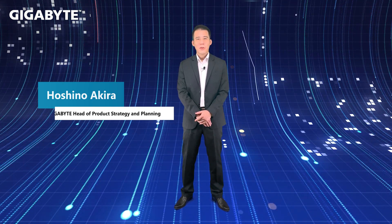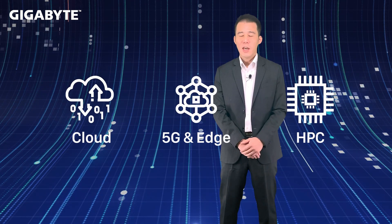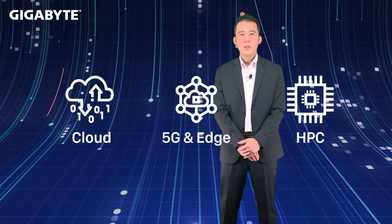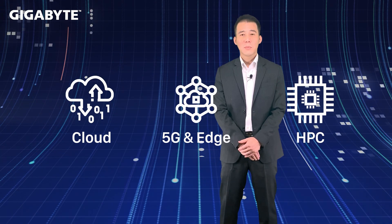We released our first lineup based on Ampere Ultra at Computex. I'm happy to tell you we have achieved many use cases and applications including Cloud, 5G Edge, and even HPC already. As I mentioned in the first wave launch announcement, GearBuy will be more aggressive to release a bunch of dual socket solutions. I can't wait to announce that we are ready.